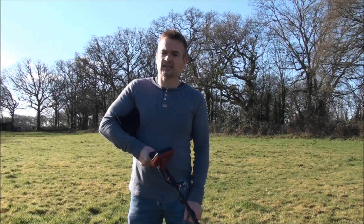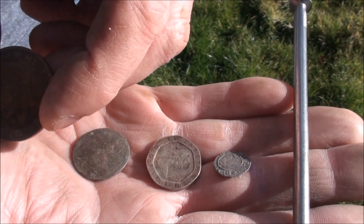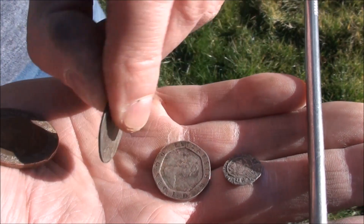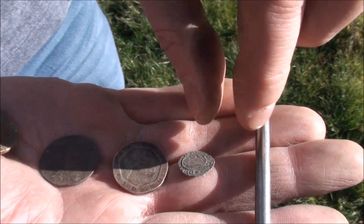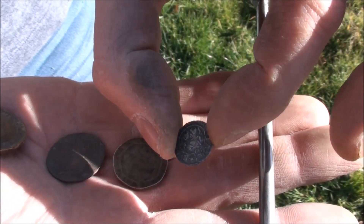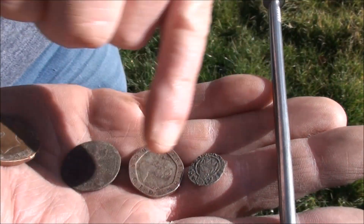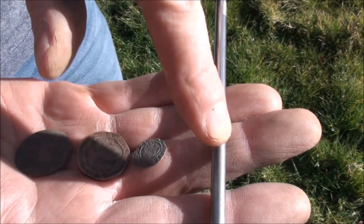Let's take a quick look at the targets. We've got the big penny, then going down in size we've got the George the First little penny. To shake things up a bit we've got a modern-day 20 pence piece, and the real tester — a very small Henry the Eighth silver sovereign penny, literally only 12 to 15 millimeters in maximum diameter. There's barely any density to that coin at all. And we also have the big nail here.